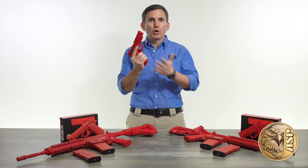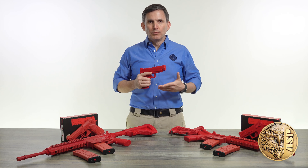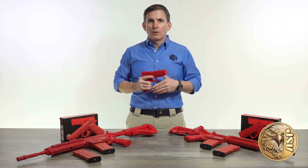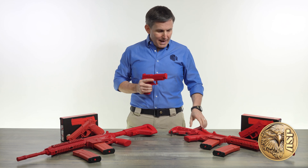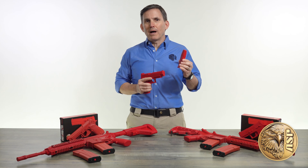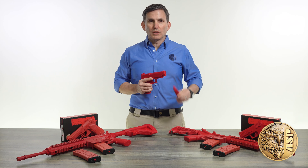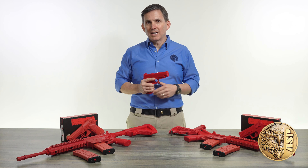Enhanced red guns feature working magazine releases and removable magazines, so you can practice basic reloading manipulations with the same absolute safety that all red guns afford. The magazines are made of the same solid molded polymer that all red guns are made of, so they'll take whatever punishment you can dish out — certainly more than any real mag can endure over time.